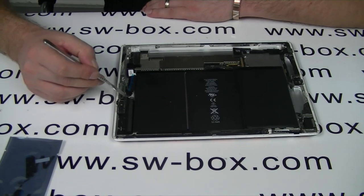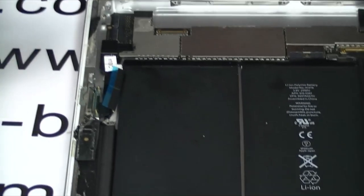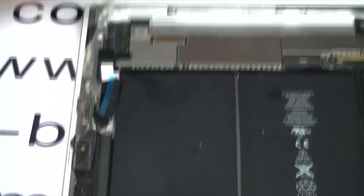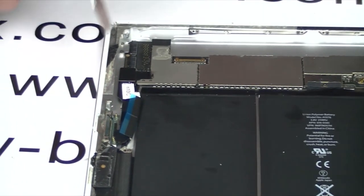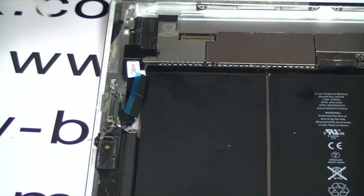This is your Wi-Fi cable. It goes onto the motherboard, but it connects underneath, which is a bit of an issue. Don't worry, you don't need to take the motherboard out — there's no need for any of that. We're going to take this plate off here, and then we'll be able to get to this cable.